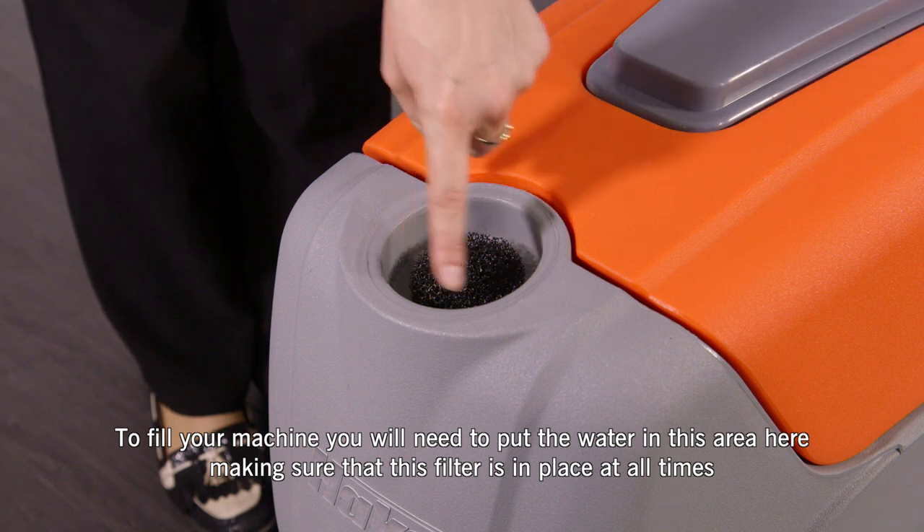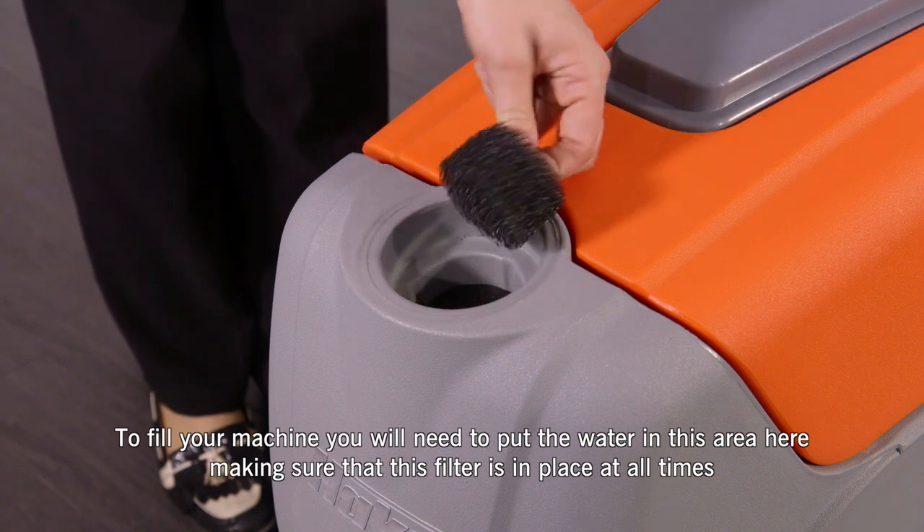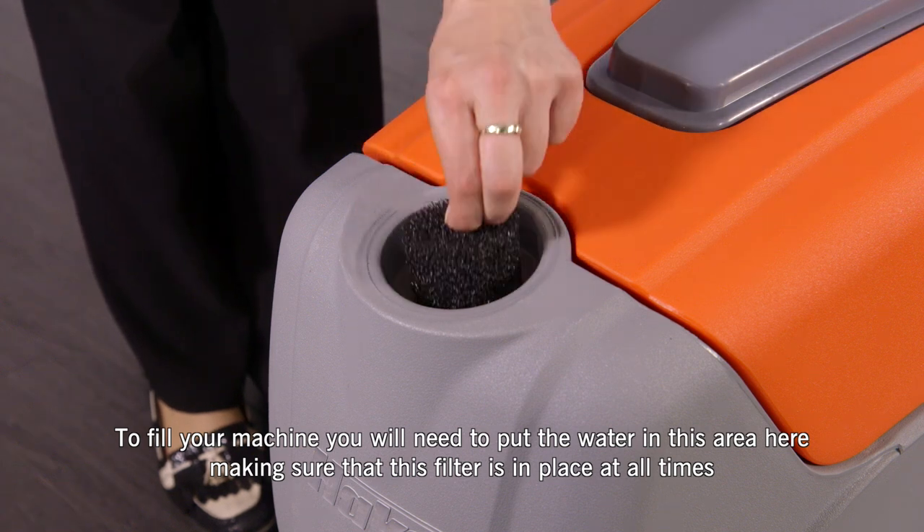To fill your machine, you'll need to put the water in this area here, making sure that this filter is in place at all times.